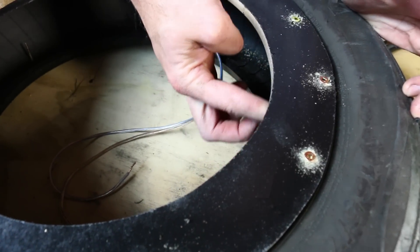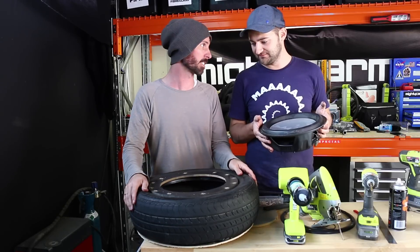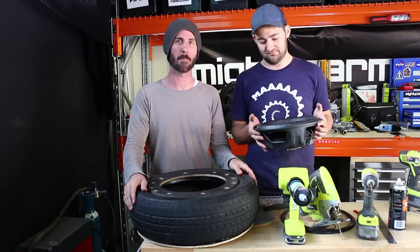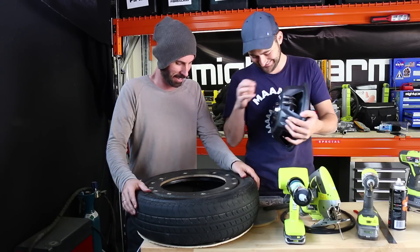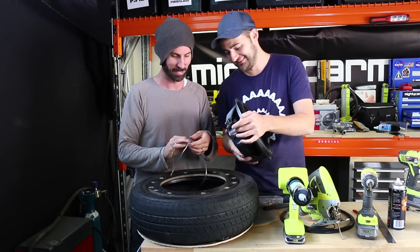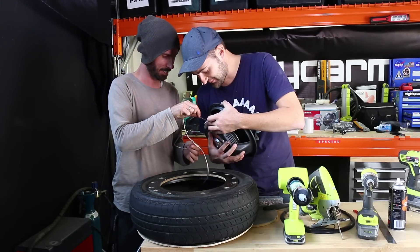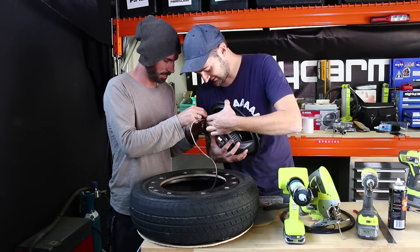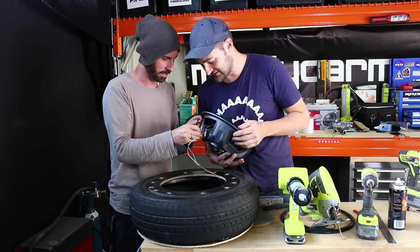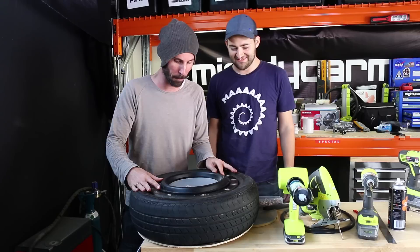Make sure it's totally sealed, and then you can throw your speaker in. If this actually sounds reasonable, we are onto a massive winner. If it sounds like arse, then... let's find out. Jem the positive in, jem the negative in — and then that just goes... let's screw it in. That is a spare tyre sub done on the budget.